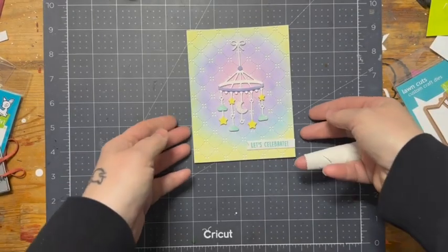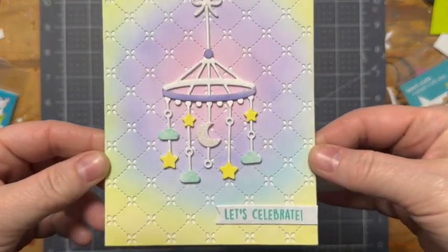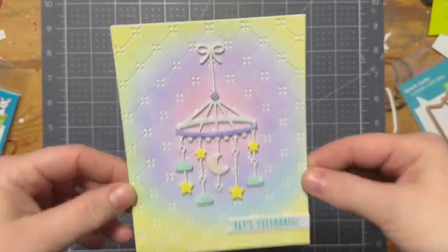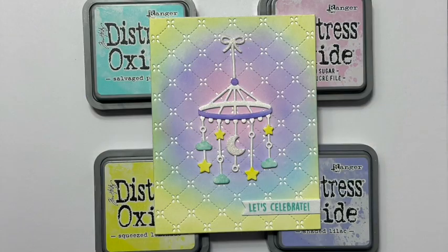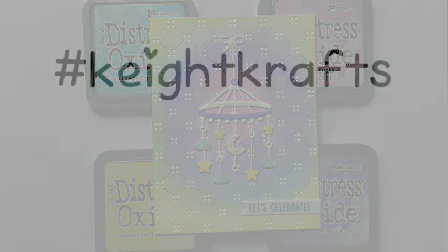Once that's cut off, here is my finished card. I left the inside blank because I didn't know exactly what I wanted to use. You can see the shimmer to the paper — it is so pretty. I love this die. If you've enjoyed today's content, please give this video a like, and I welcome you to subscribe. As always, thanks for hanging out with me today. Take care.